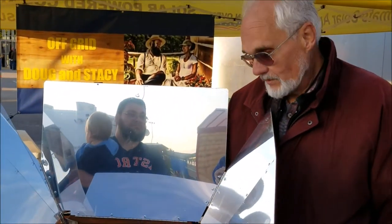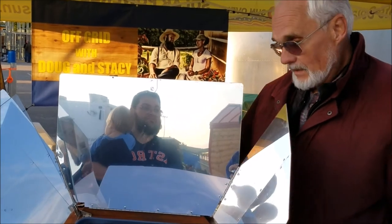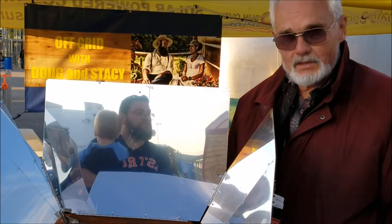Dr. Bauer will be making bread, beans, and rice and serving different samples. You can cook anything other than fried foods with it. The amazing thing is nothing burns and nothing dries out when you cook in the sun. It's the most forgiving method of cooking that you'll ever find.